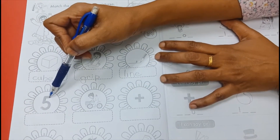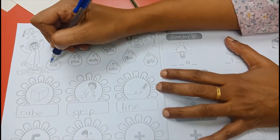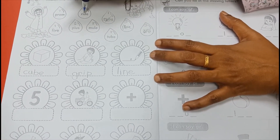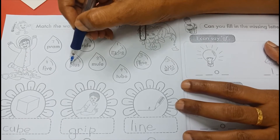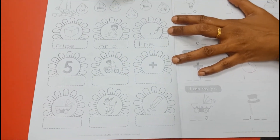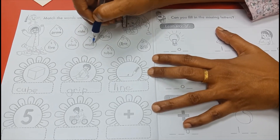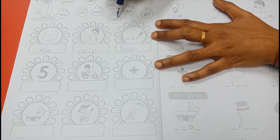Answer number four. Answer number five: I-E, I. Five — F-I-V-E, five. Ride — R-I-D-E, ride. Mule — M-U-L-E, mule. Tube — T-U-B-E, tube. Okay, I just gave you three answers — the rest you do by yourself.